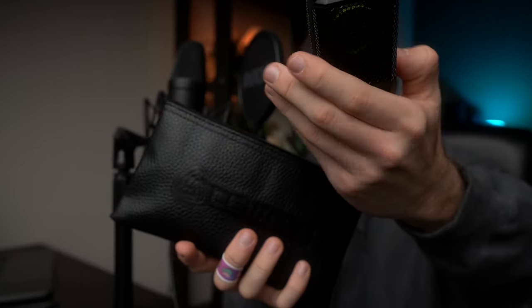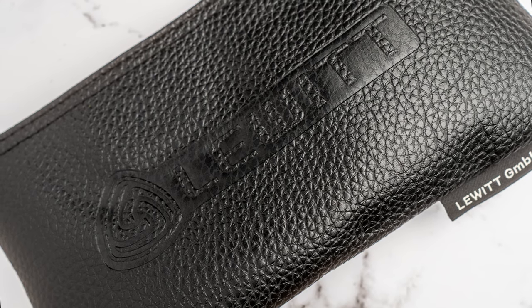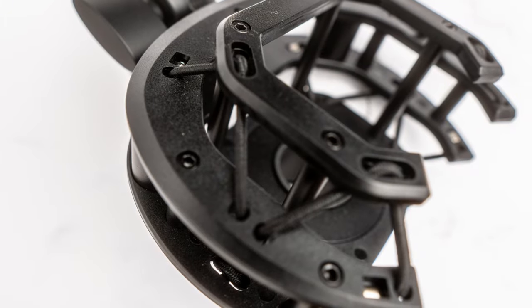Before we begin, let me pull this microphone out so we can get a visual of what we're talking about. One thing I really enjoyed about the LCT 440 is the overall presentation — it comes with a high quality carrying pouch, and the shock mount is actually pretty amazing. I love how compact it is compared to the NT1, which is much more bulky looking.